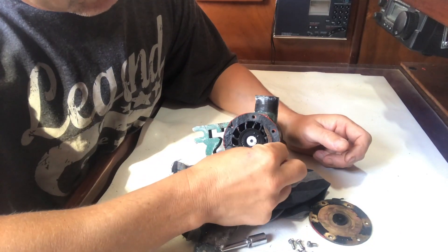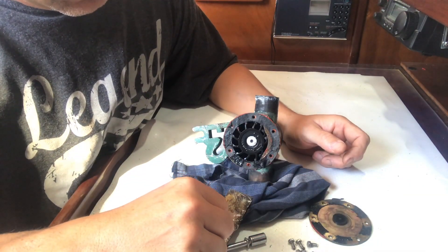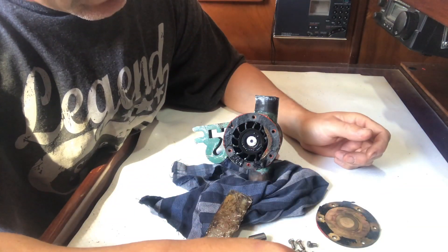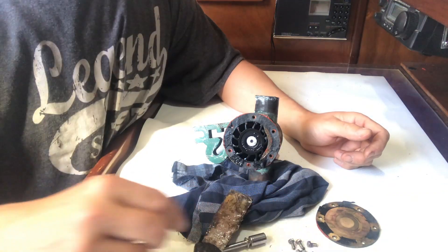The unfortunate thing is I put a new gasket in, a new seal, and sealed it really tight. Obviously when you take the pump off you destroy the gasket, so the whole thing needs removing, re-sanding again, and putting back — which is a damn shame.